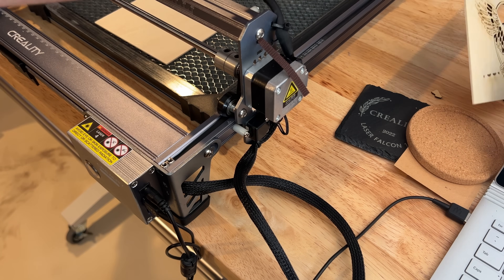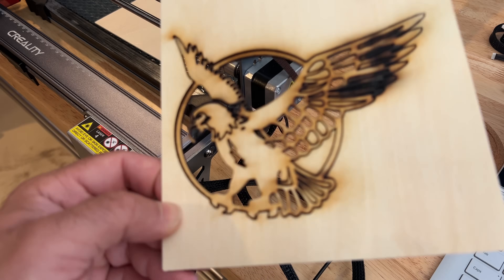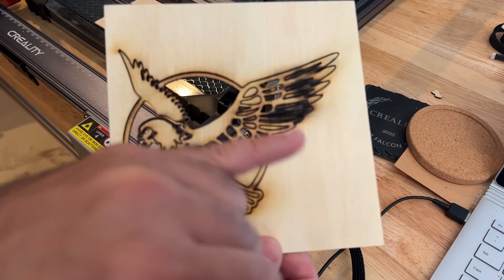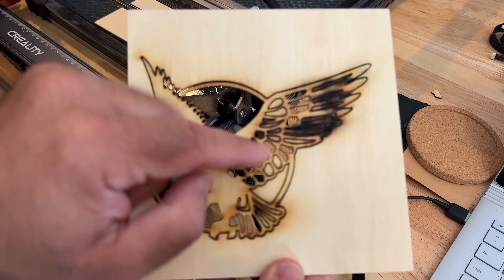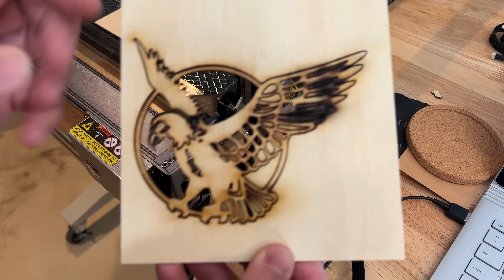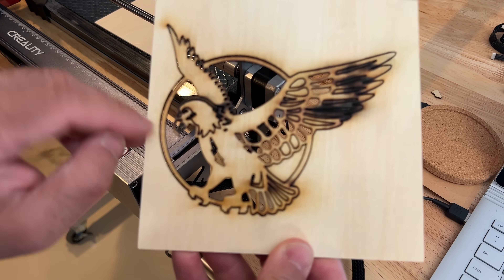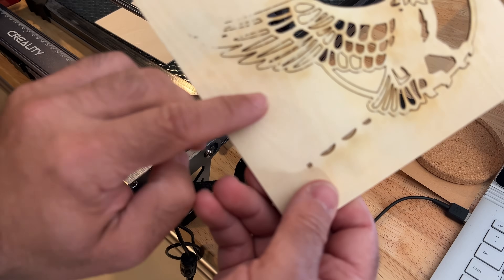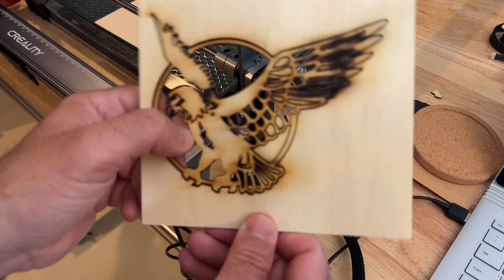I want to show you some of the prints or cuts that I've done. We did a first experimental cut — this is a model on the Creality microSD that comes with the unit. The charring you see is pretty normal when you have a lot of power. There's a power and speed adjustment that would need to be made, and without air assist, there's so much detail that it tends to flare up. That just speaks to the power of the laser. We didn't get a full 100% cut — some cuts over here didn't go through completely.